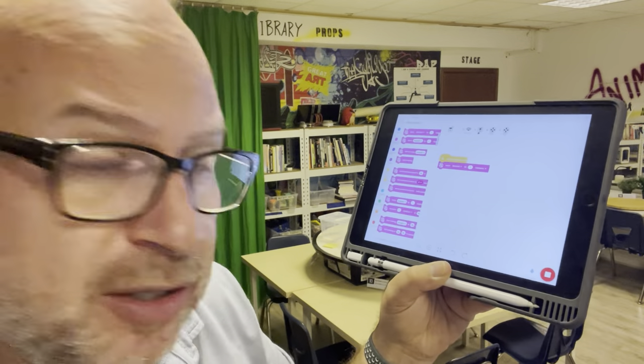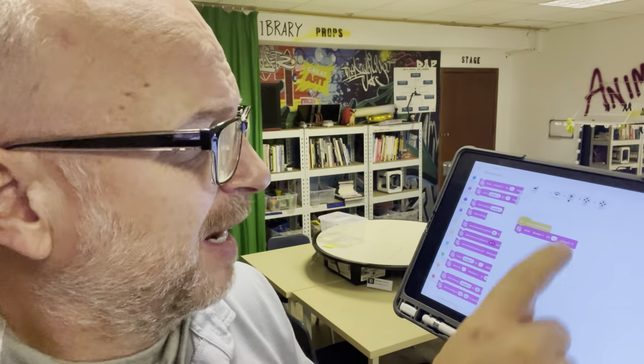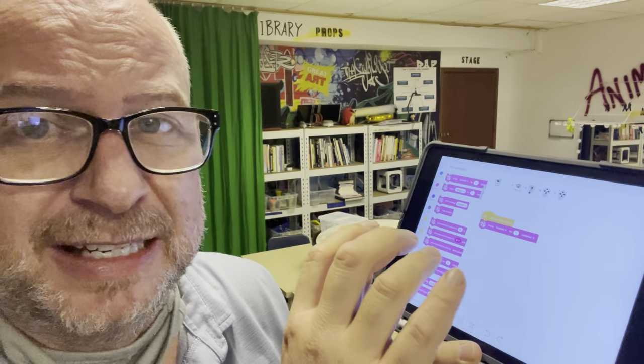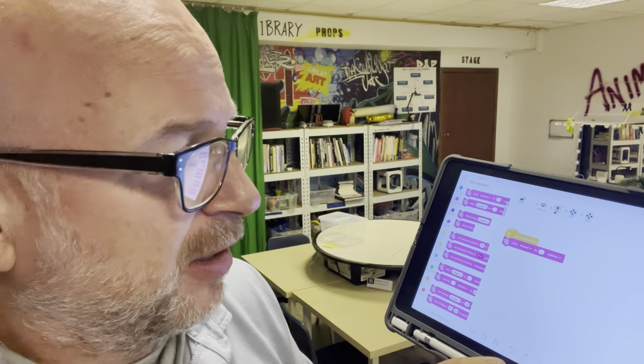So that is the lesson for how the buttons work on the robot, how to connect your iPad to the robot, and a little bit about how to use this interface, because it is brand new in the 2021 school year — they've changed how the interface works. Good luck with it, and I can't wait to see you with Fighting Robots.